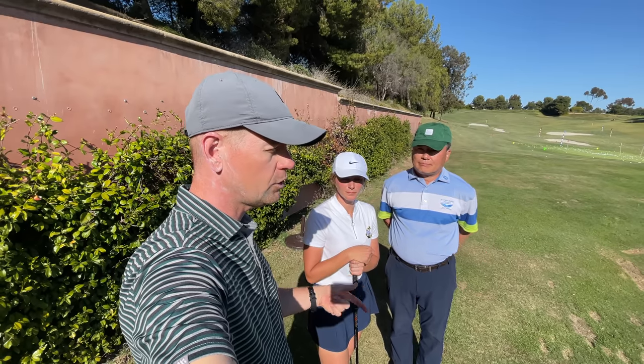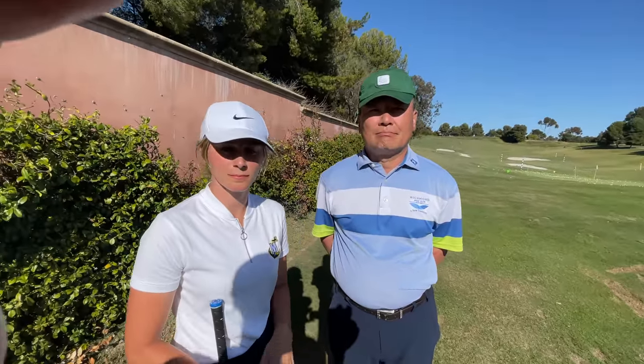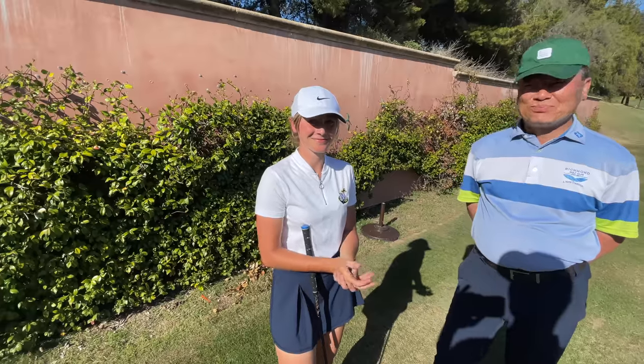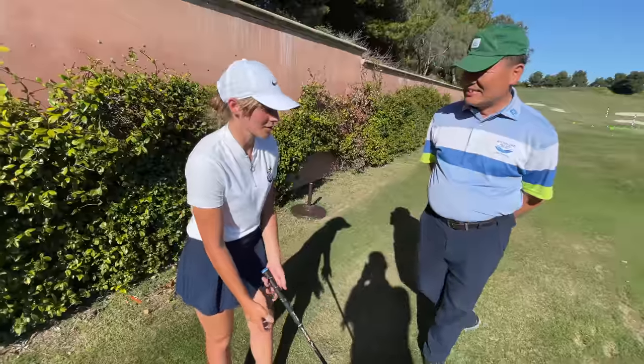They were working on her swing. Dr. Kwan, tell me the move that Allison arrived with. And Allison, tell me in your words what your issue was that Dr. Kwan saw first.